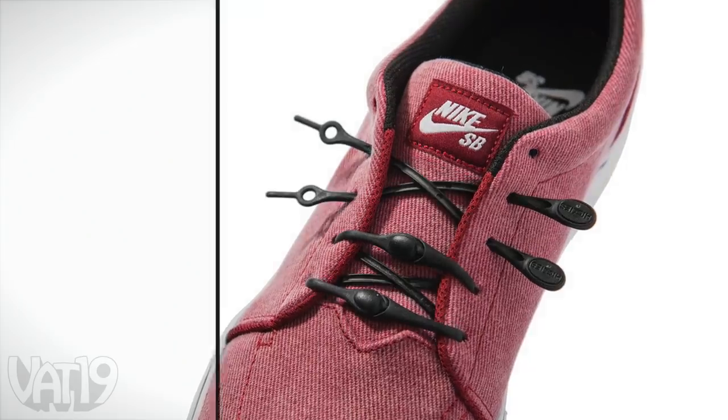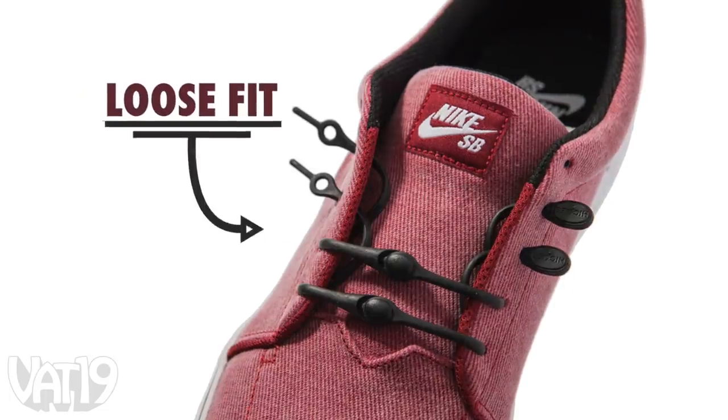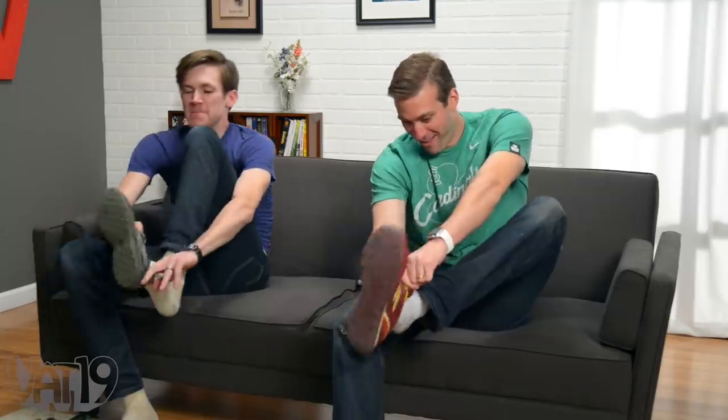With a variety of lacing techniques, you can make Hickeys fit just right for you. But Hickeys aren't just about quickly getting your shoes on and knowing they'll stay on.